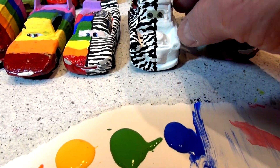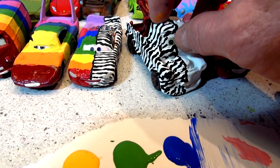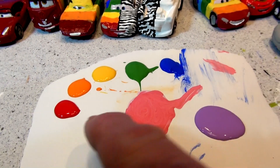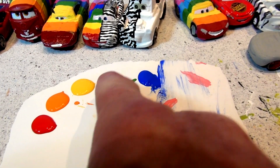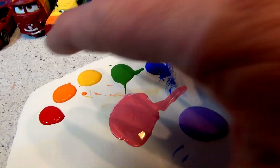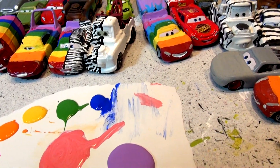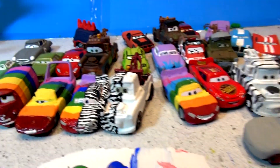What we're going to do today is — yesterday we painted one half of Mater Zebra, and today I'm going to paint the other half rainbow. I have all the paints ready to go: red, orange, yellow, green, blue, indigo, violet. You can mix them on these palettes. This is a piece of scrap paper, and I've got a really nice brush — lots of brushes, actually.